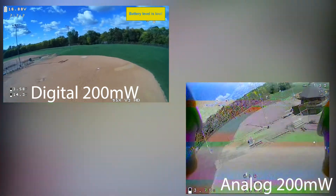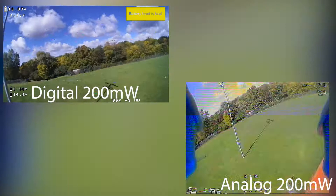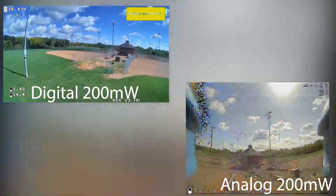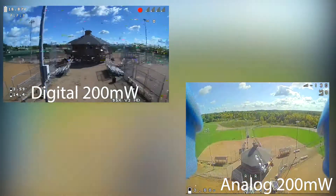Here I have both analog and digital running at 200 milliwatts. As you can see the breakup — I think the SharkBite did a better job with this. I think analog actually didn't do quite as good at 200 milliwatts.